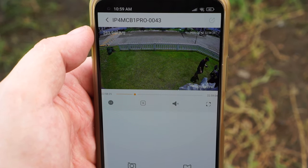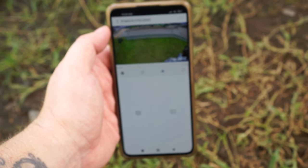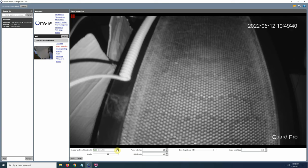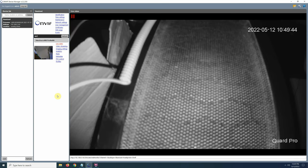You should be able to connect the camera to most brands of NVRs or software that supports ONVIF, and I did connect it to ONVIF Device Manager without any problems. However, it does need to be connected using a network cable to use ONVIF.